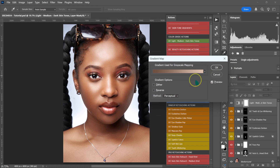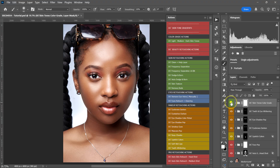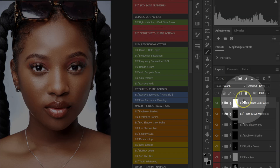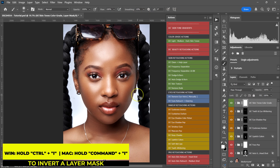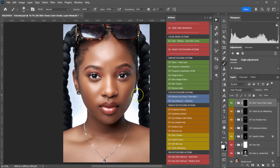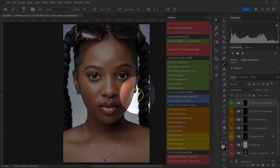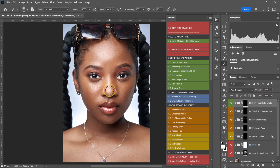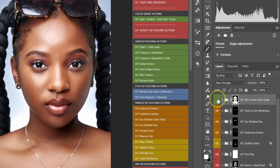Click OK on the Gradient Map panel. Here's the before and after, but it's affecting the entire photo when I just want it on the model's skin. Make sure your layer mask is selected, then hold Ctrl or Command and press I to invert the layer mask — this hides the effect. Make sure opacity and flow are at 100%, set your foreground color to white by clicking the switch icon, make your brush bigger with the brackets, then paint back the effect on the skin only. Here's the before and after.